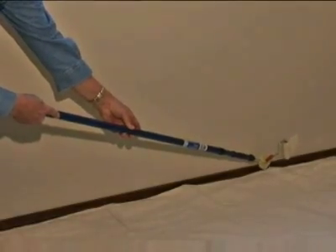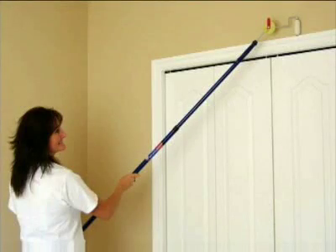In this presentation, you will receive instructions on how to use and care for the tools. You will understand how a professional can paint a typical bedroom with a full cut into all surfaces in less than 30 minutes.